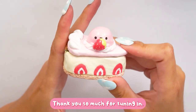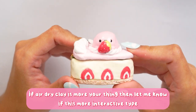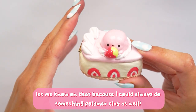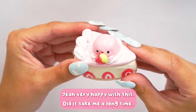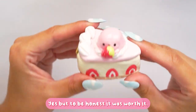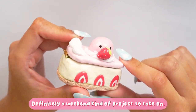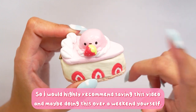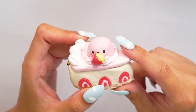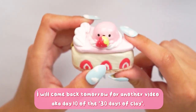Hopefully you enjoyed today's video! If air dry clay tutorials are more your thing, definitely let me know. I could do something with polymer clay as well. It did take a long time but it was worth it — definitely more of a weekend project. I'd highly recommend saving this video and doing it over a weekend yourself. Thanks so much for tuning in and I'll be back tomorrow for day 10 of the 30 days of clay — bye!